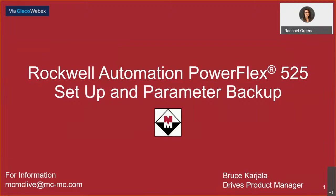Hello and welcome to our virtual lunch and learn today. We'll be talking about Rockwell Automation PowerFlex 525 Setup and Parameter Backup. My name is Rachel Green and I'm the digital communication specialist here at McNaughton McKay Electric Company. Presenting for us today will be Bruce Cardula, DRIVES product manager out of our Northwest Georgia location.